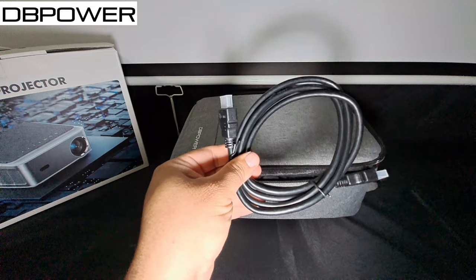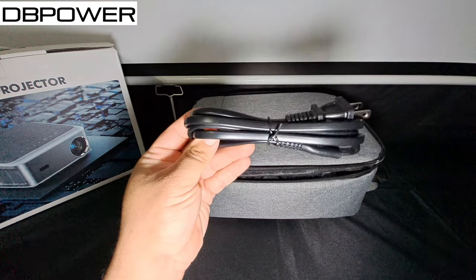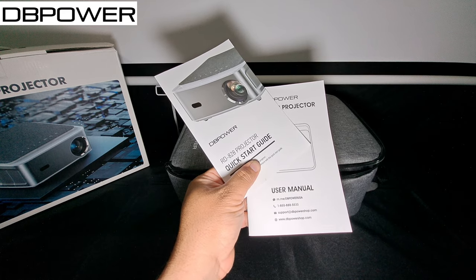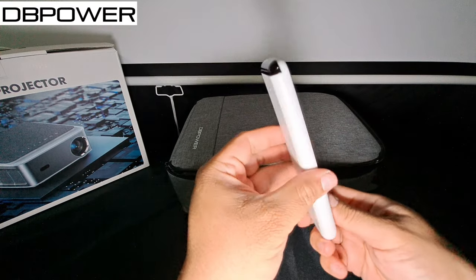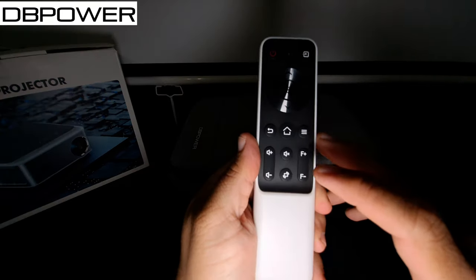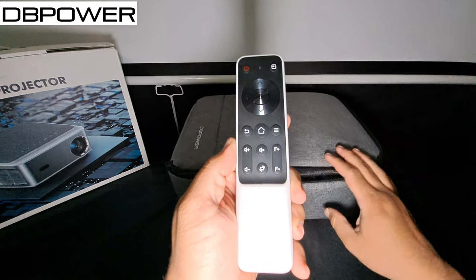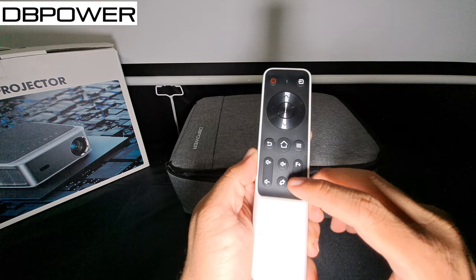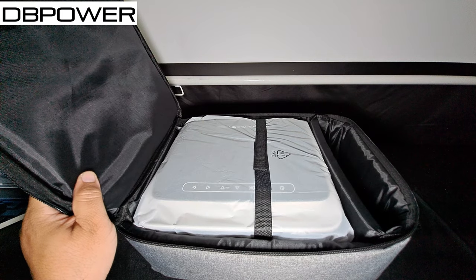It comes with an HDMI cable, an AV cable to auxiliary port, a standard power cable, a user manual, a quick start guide, and the remote. The remote is very nice and sleek — I love the color, white with black buttons that feel pretty good and don't feel cheap. This is the one-key focus button they were talking about, so you'll be able to control and fix the image focus right from the remote.